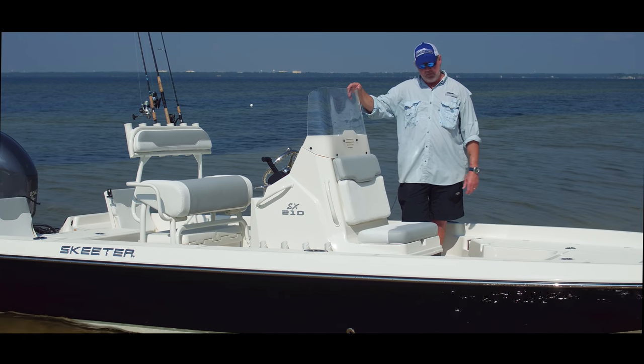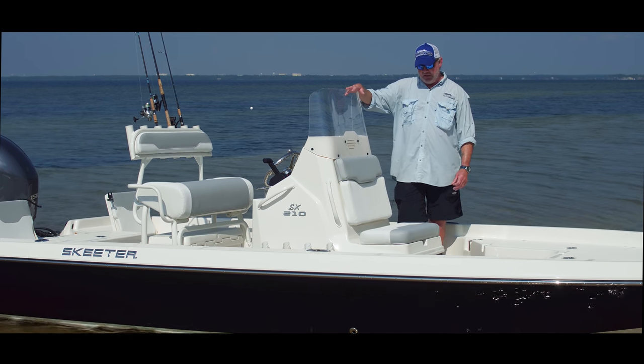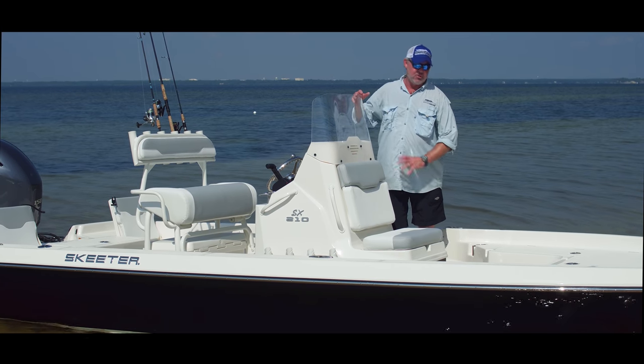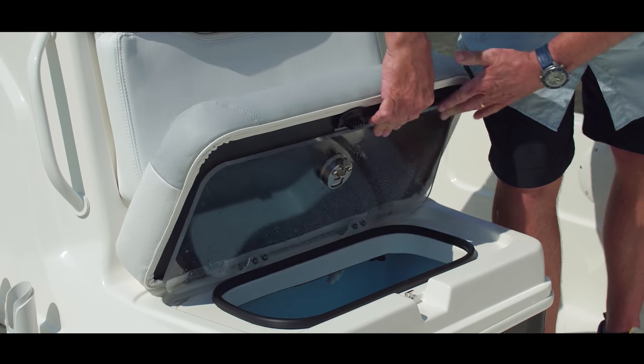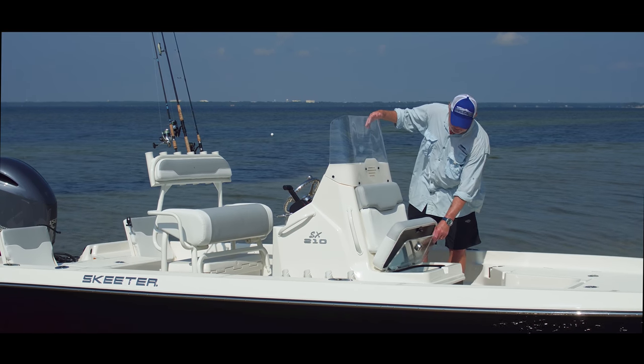Skeeter has done a fine job not just with deck storage but with the way they've designed their center console. This console comes with four vertical rod holders on either side for a total of eight rods. It has a bait well on the front side with a double lid system for sealing — if you're running choppy and sloshing around, you're not going to get water coming out of this one.